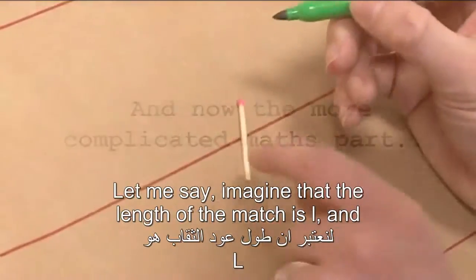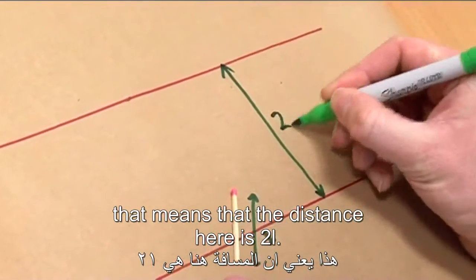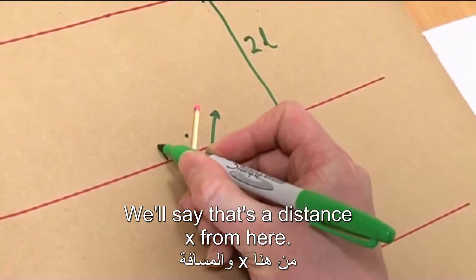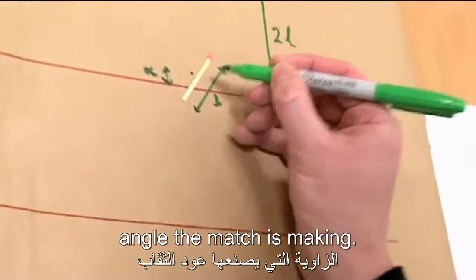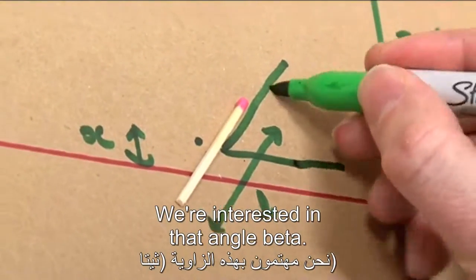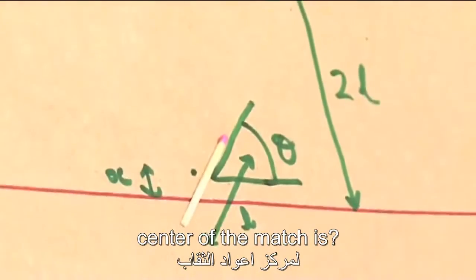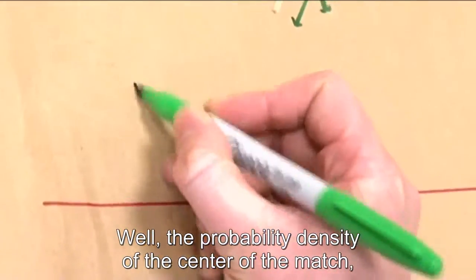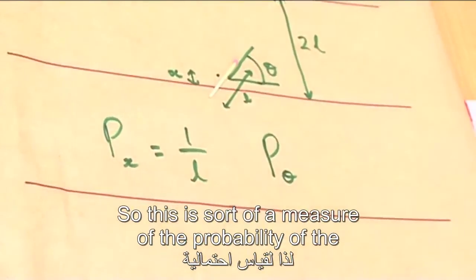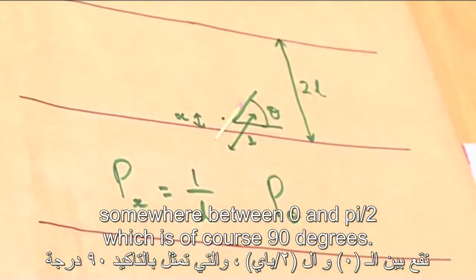Let's explain the maths. Imagine that the length of the match is L, and that means the distance between lines is 2L. There are a few things that play a role: the position of the centre of the match, which is a distance x from the nearest line, and the angle theta that the match is making. Assuming everything's completely random, the probability density of the centre position x is given by 1 over L. The angles we're interested in range between 0 and pi over 2 — which is 90 degrees — and that's where pi is coming in.